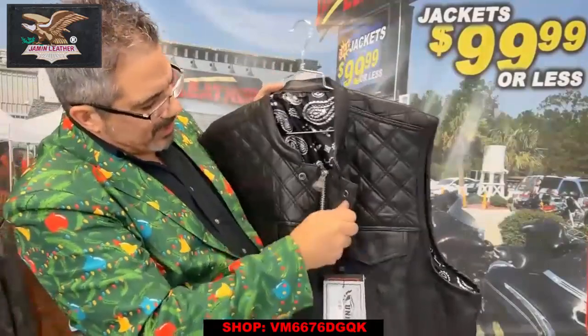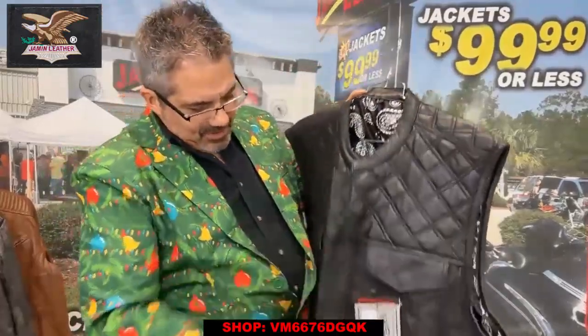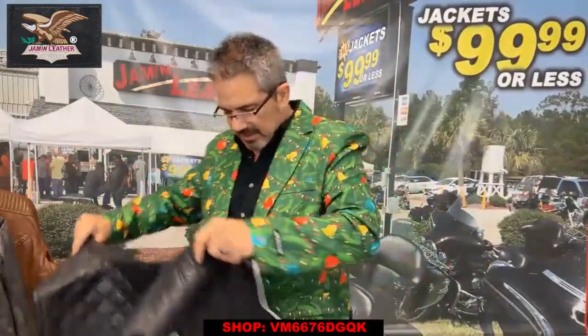It's also got the paisley lining as you can see here. There's a wind flap that covers a zipper with also an easy access pocket — I'll show that to you in a second. It's got the full front zipper. It's a club style vest with the denim, a little bit cooler than the old leather one, so in case you want something that's a little bit lighter.